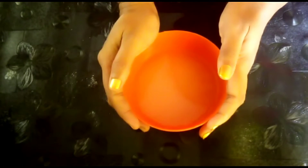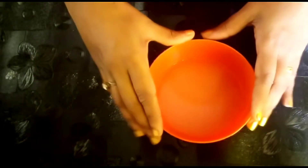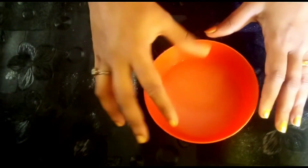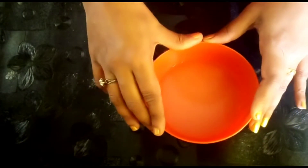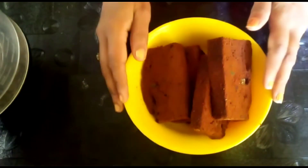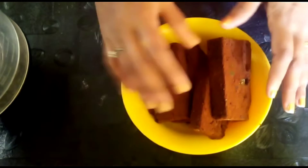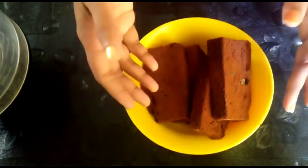The first step is sugar syrup. You can add chocolate ganache, sauce and Nutella. The second step is make the cake crumbly. You can add any type of cake, leftover cake or sponge cake.